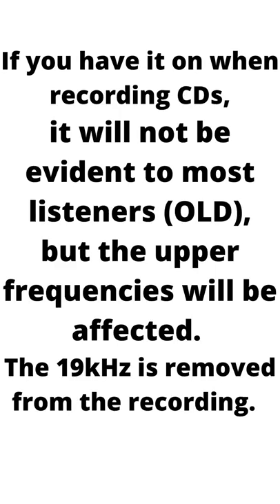If you have it on when recording CDs, it will not be evident to most listeners — old people — but the upper frequencies will be affected. The 19kHz will be removed from the recordings.